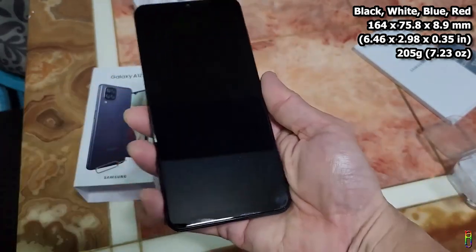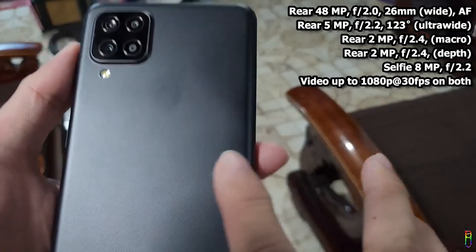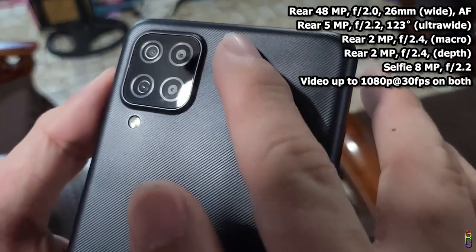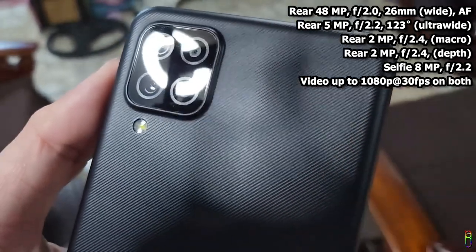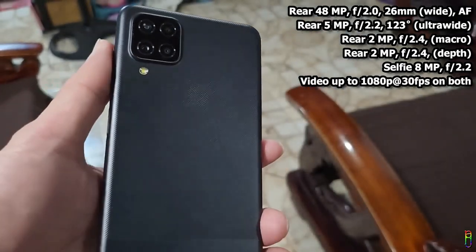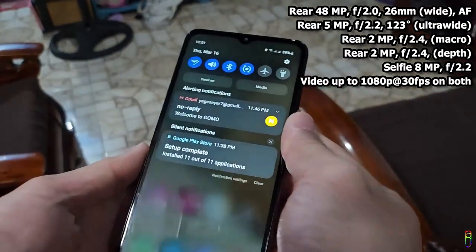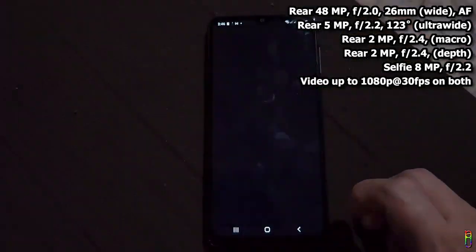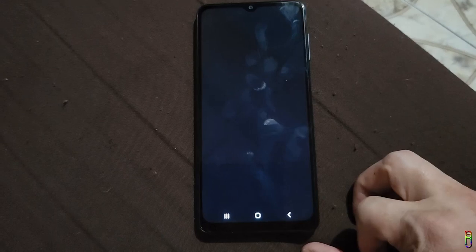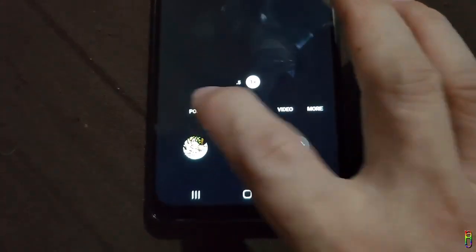The Galaxy A12 has four rear camera lenses: the main is a 48-megapixel with f/2.0 aperture, the ultra-wide is just 5 megapixels, and we have a macro and a depth sensor, both at 2 megapixels. The selfie camera is a below-2023-average 8-megapixel shooter with f/2.2 aperture. The loading of the camera is slow even by 2020 standards.